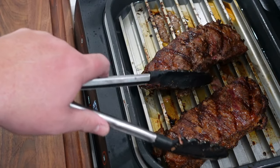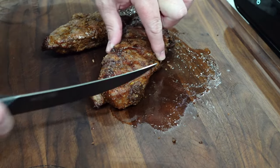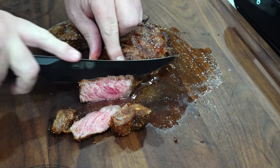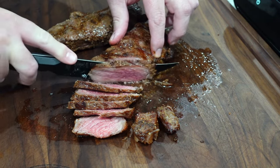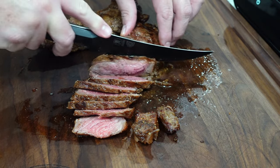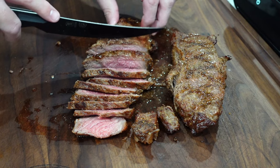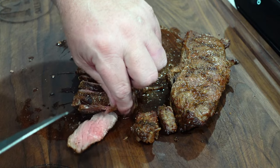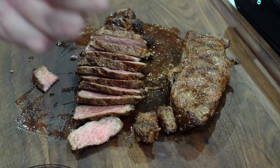You can tell we got some nice grill marks on there. We're looking pretty good. Let these bad boys rest — they're going to be plenty juicy. Look at that color right there. Still a little hot, juicy. Let's take a little piece of this, give it a nice bite. Looks like medium rare to me.